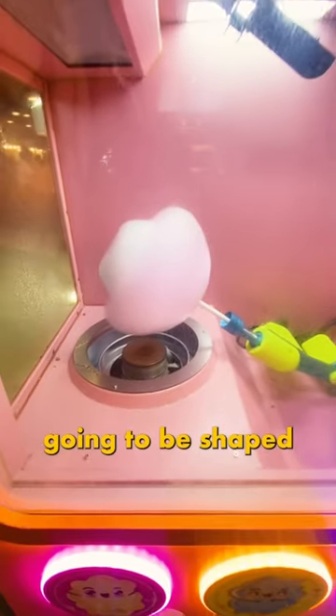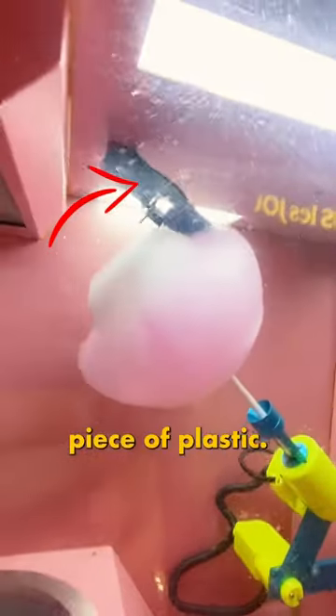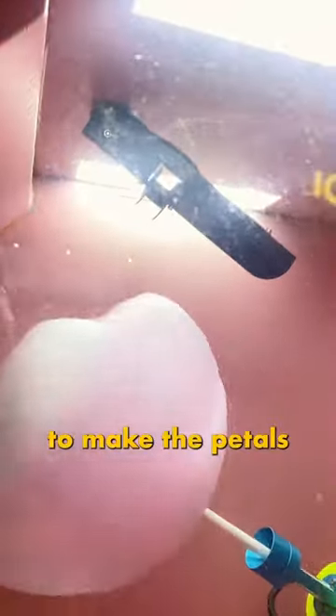Here we have strawberry, but this part is going to be shaped. Once it's ready to be shaped, it raises up to a plastic shaper on the roof — which is just a piece of plastic — and it presses in to make the petals of the flower.